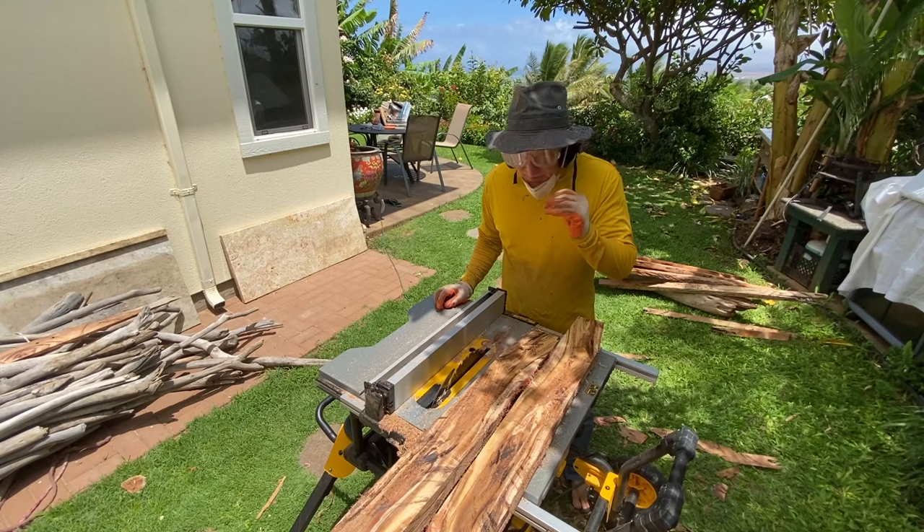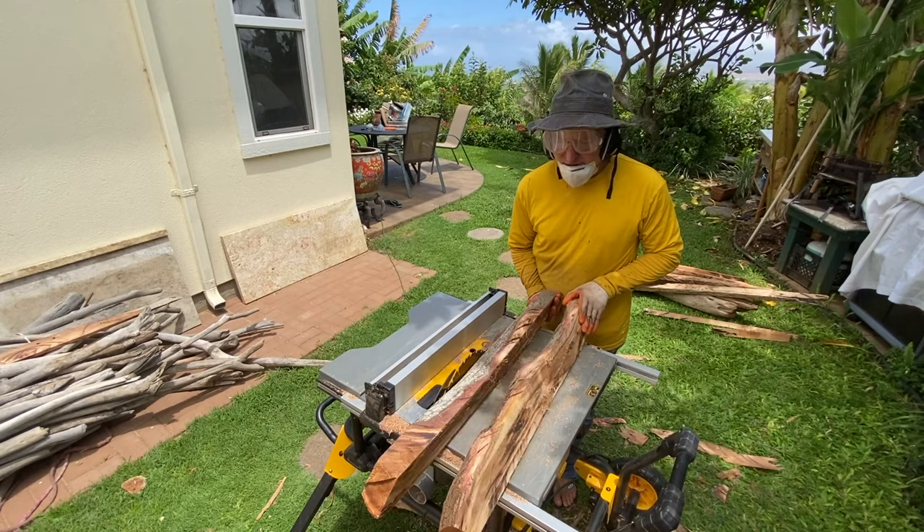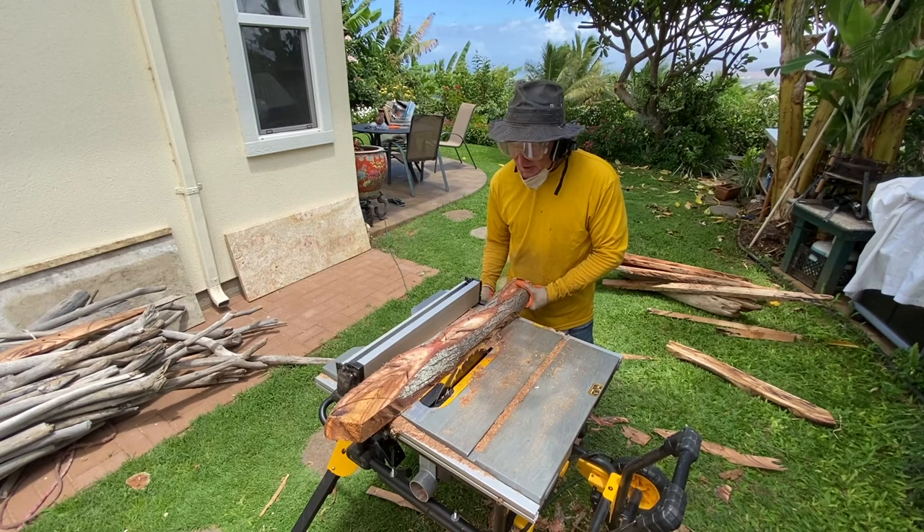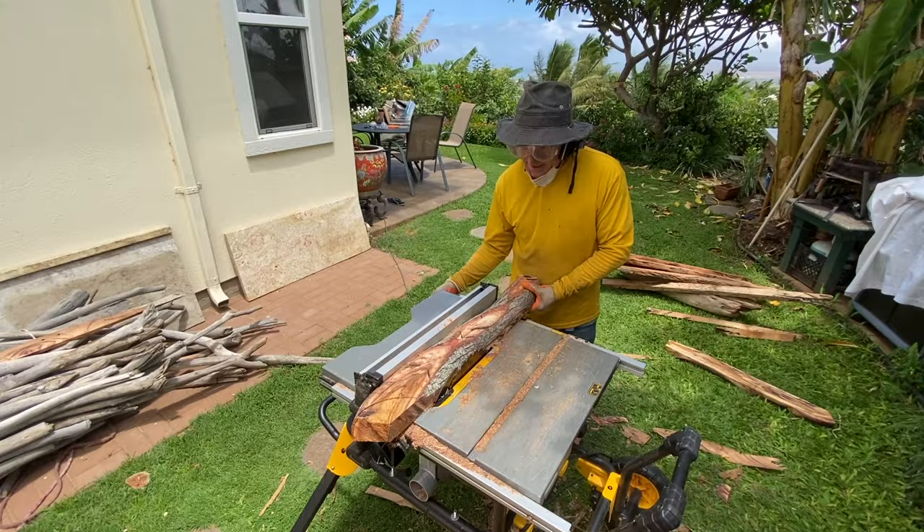We've got that fresh log split in two. You can see some of the beautiful figuring in here. I'll trim it down so I've got some actual rectangular boards — I also want to make sure I've got straight lines, so I'm just making some shallow passes trimming up little bits on the sides.